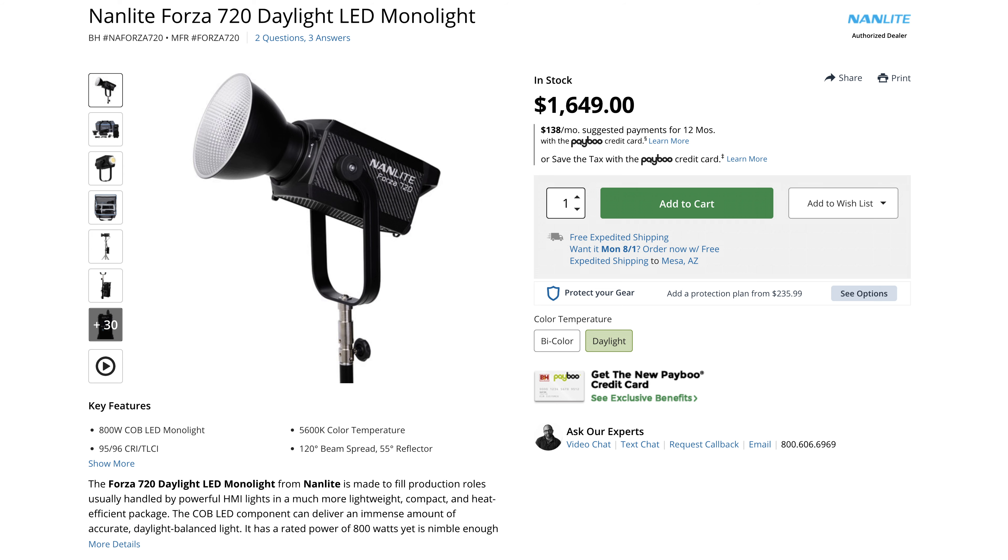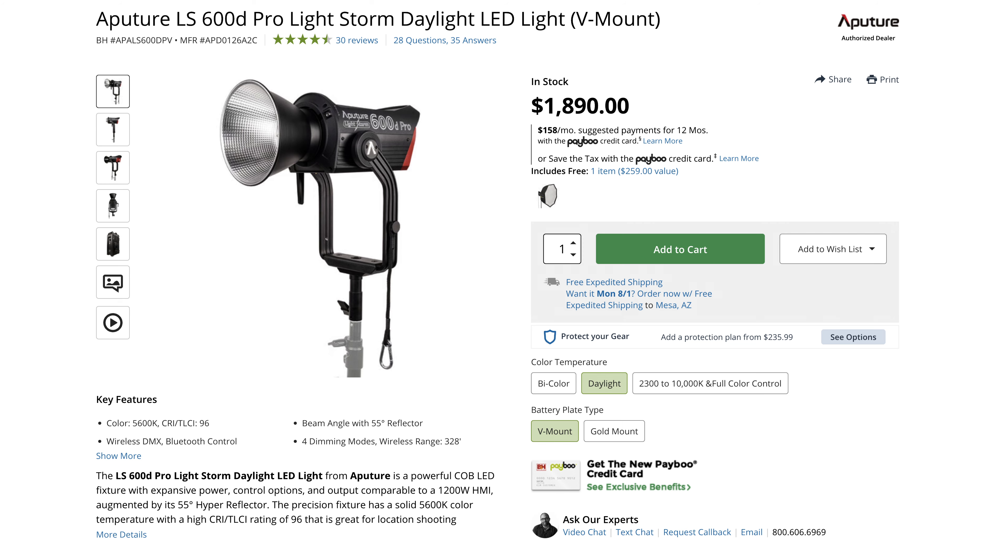I'm on B&H Photo right now checking out the cost of the 720. It is $1,649, which for this light is a good deal — lights are expensive. I think the direct competitor to this is actually the Aputure 600D. The Aputure 600D costs a little bit more at $1,890. So what I want to do is take our Aputure 600D, put it on the same stand with the same softbox, the same distance away from Lynn, expose the image for Lynn with the 720, and then not touch the exposure for the 600D so we can visually see which one's brighter.